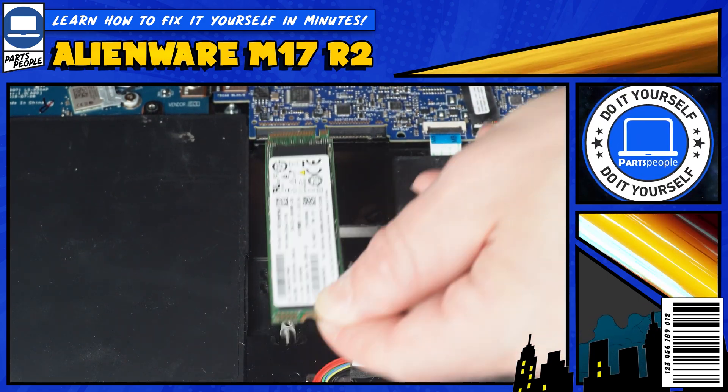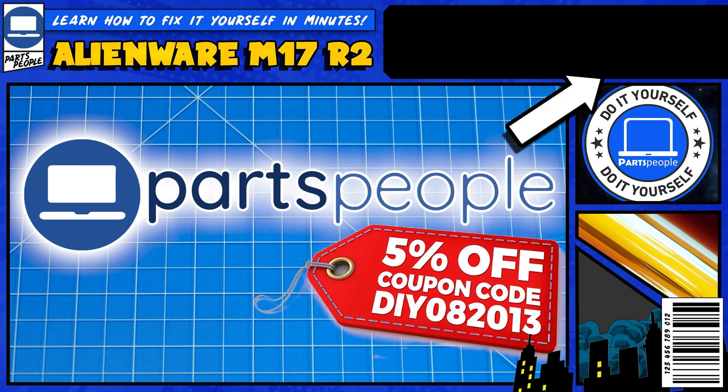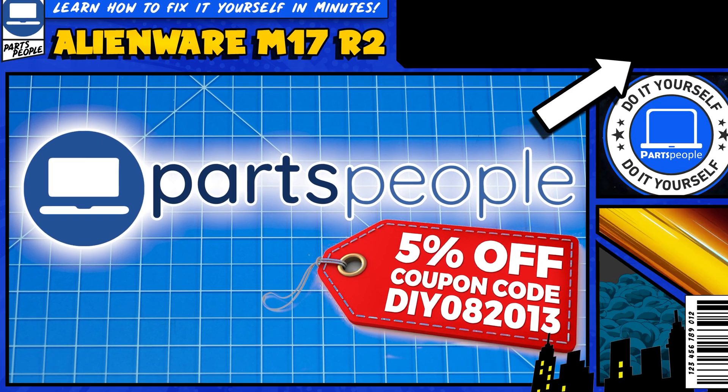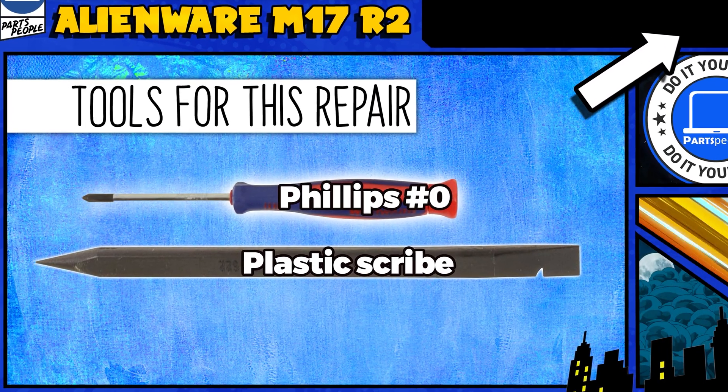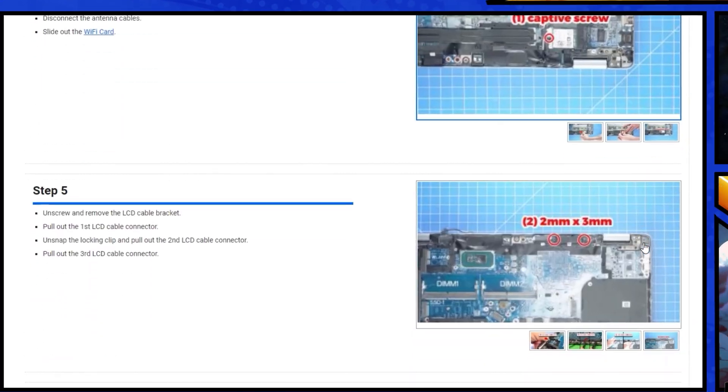Do you need to replace the solid state drive on your Alienware M17 R2? I'm going to show you how. You can click the top right of the screen to find this part, tools, or additional help on our website, including written step-by-step tutorials with detailed images.